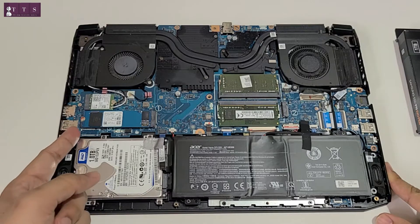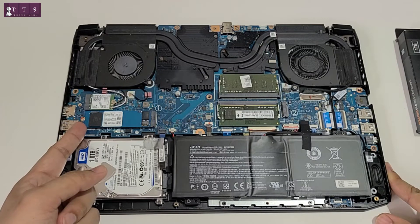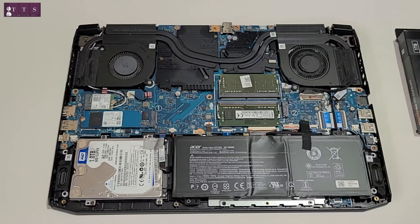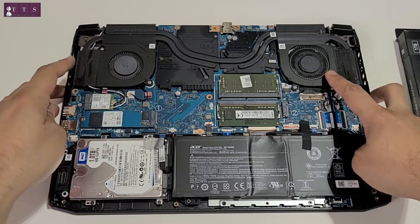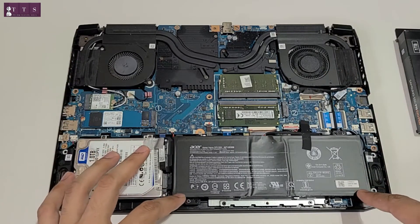This is a pre-installed 500GB SSD by Western Digital that came along with this Acer Nitro. These are two 8GB RAM sticks, so there is a total of 16GB RAM in this Acer Nitro. You can also see two fans, which is a good thing in this Acer Nitro 5, and this is the battery.